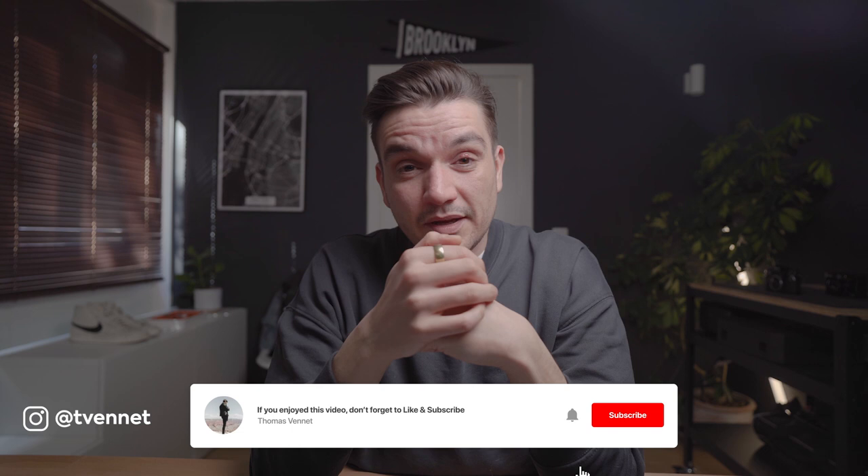Welcome back to the channel. If you are new here, I'm Thomas. I talk about cameras, lenses, photography, videography — all things related to video and photography in general. If you're interested and you're new here, make sure to subscribe. You will be an awesome human being. Today the subject is back button focus.